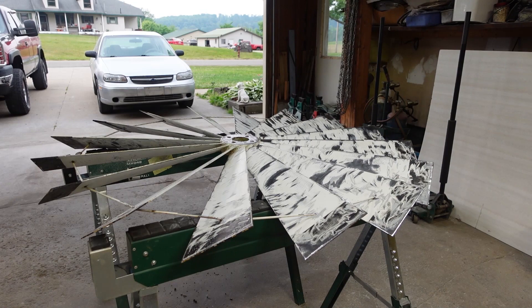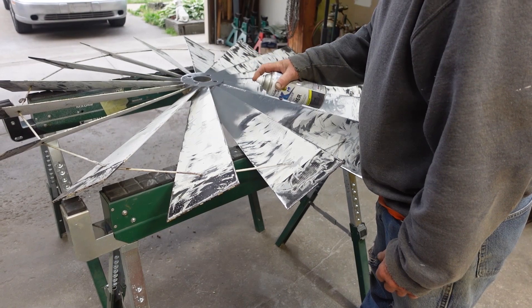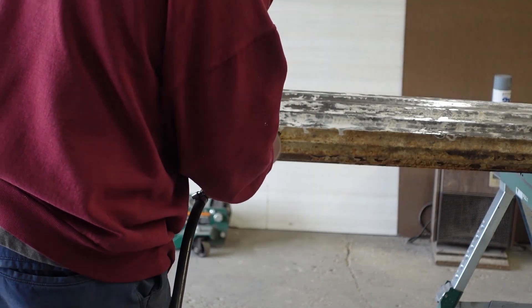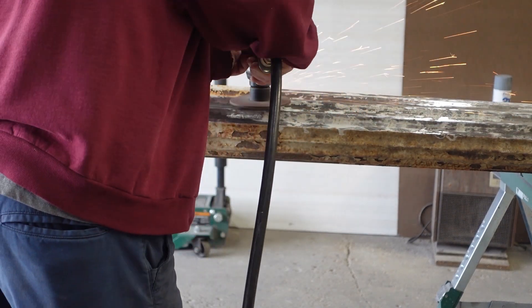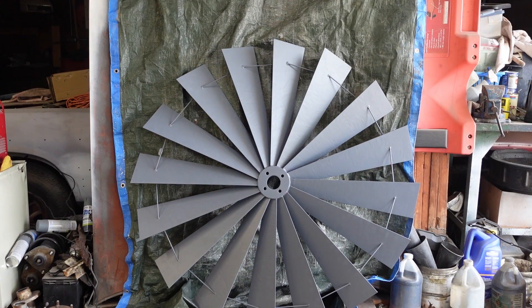He's already got it sanded down, and his next step is to prime it. Today I'm going to challenge myself at painting this windmill. I want to make a sunflower out of it, so come along on the journey with me.